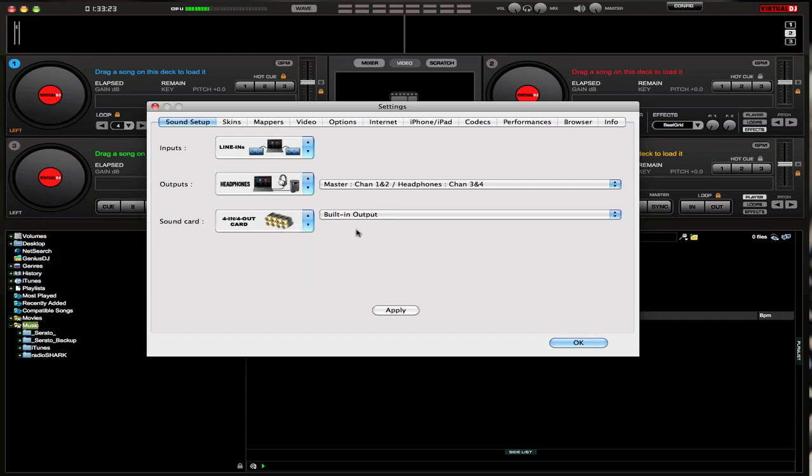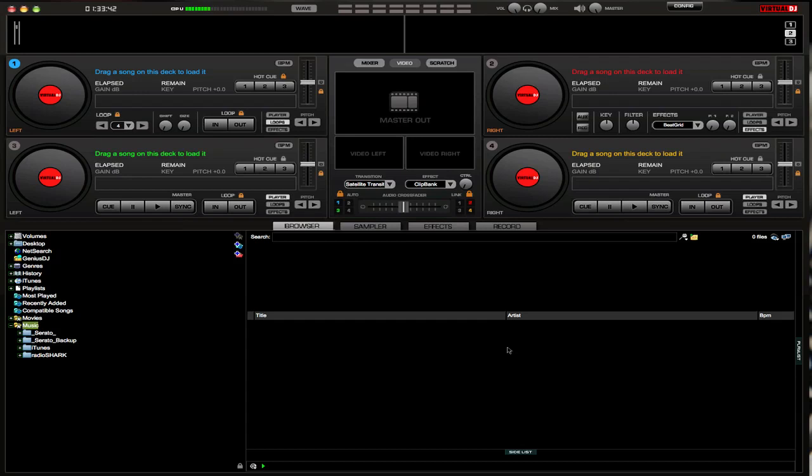On the sound card, it's going to say the four-in four-out card mode — hit that and it's going to come up with the built-in output. But if you have your unit connected, the MC6000 is going to appear, and all you do is select it and hit Apply, then hit OK.